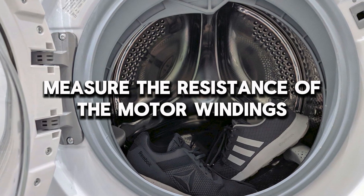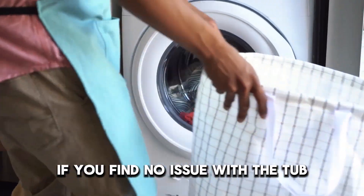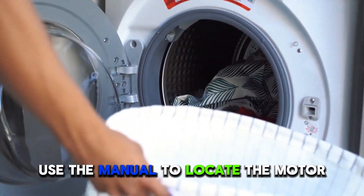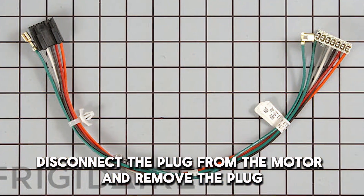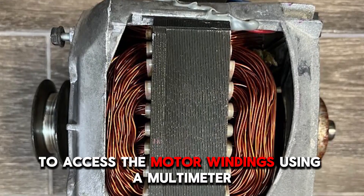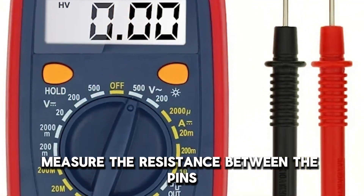Measure the resistance of the motor windings. If you find no issue with the tub, use the manual to locate the motor. Disconnect the plug from the motor and remove the plug to access the motor windings. Using a multimeter, measure the resistance between the pins.